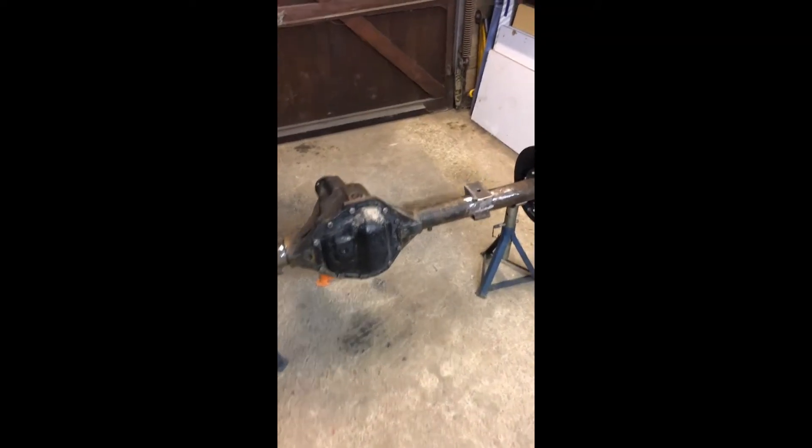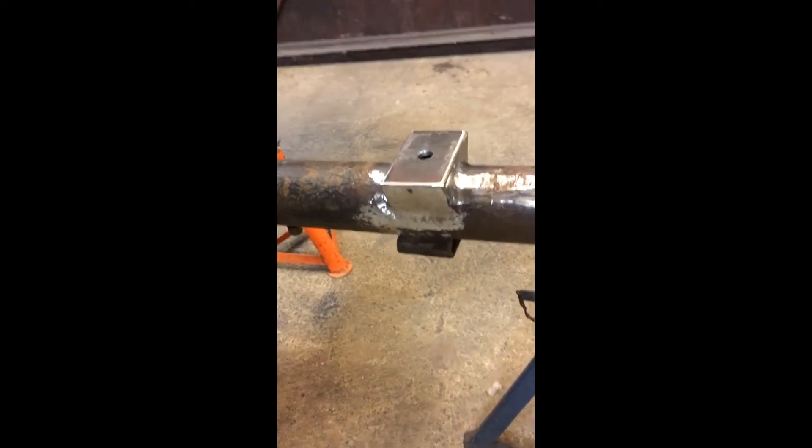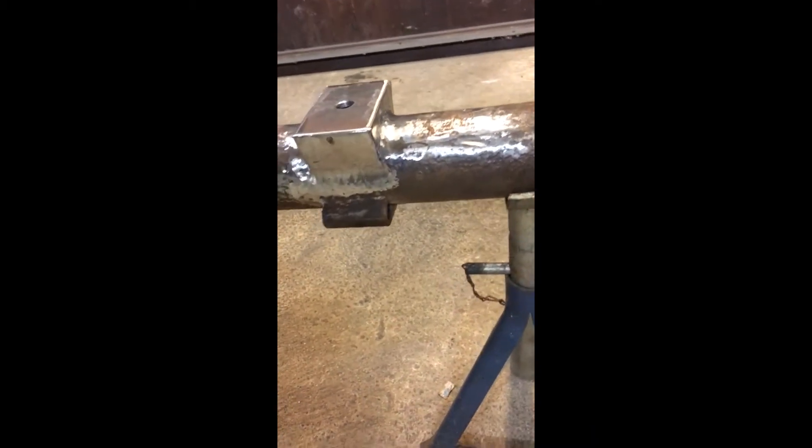I've finished tidying up the welds on the new spring saddles as best I can. I've gone around with a grinder, as you can clearly see, and tried to create a radius on all of the welds.